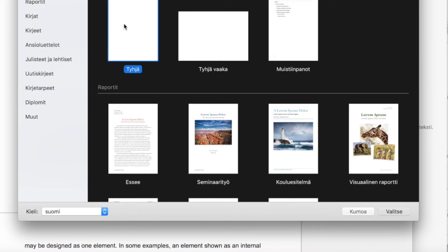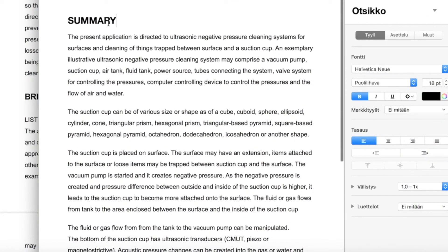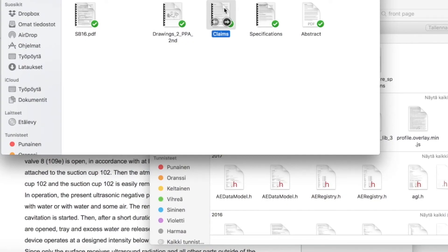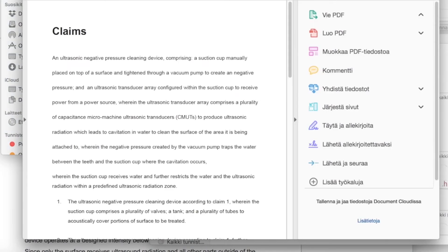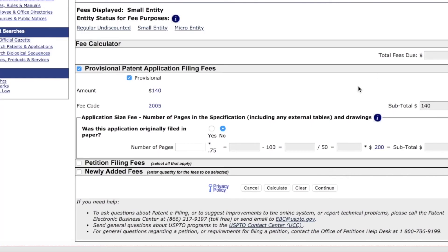I have the abstract and specification, and you don't actually need to add claims for a provisional patent application, though some lawyers tell me that you have to or should. I'm paying only $140, which is fairly cheap, and that's it.